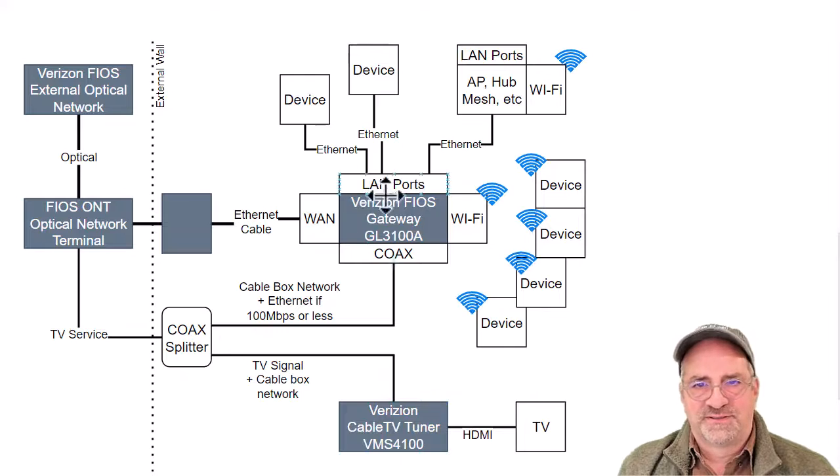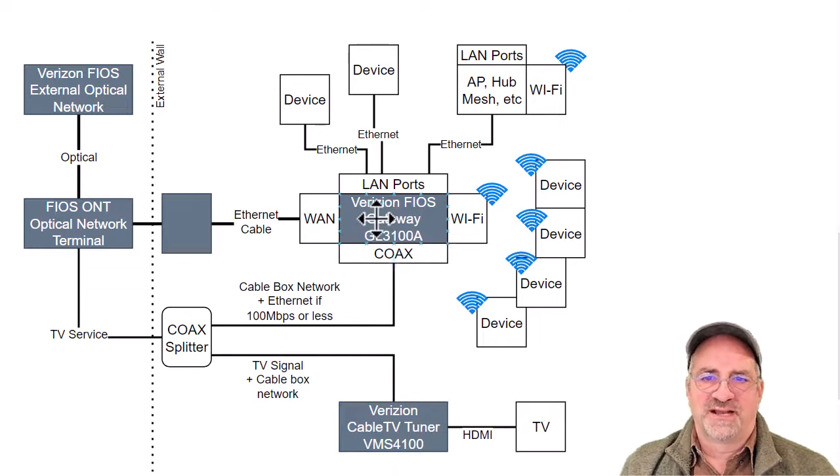It turns out these gateways have the ability to take Ethernet in on the WAN, and if you were under 100 megabit, you didn't have to use a WAN Ethernet cable. Instead, on the same coax that the TV service was on — if you were 100 megabit or less — this thing was MoCA, and you could basically get Ethernet on this gateway over coax. I didn't think I needed that because I'm on gigabit — why would I need it? I've got a gigabit coming in on Ethernet, and it ran great. But it turns out the tuner box has to talk to the gateway somehow. If it's not connected by Bluetooth or Wi-Fi, it's actually doing the MoCA signal thing onto the cable.